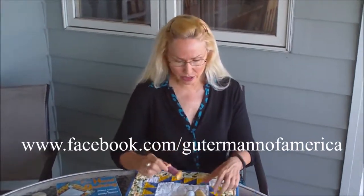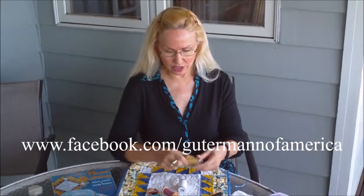But not for a long time. I discovered Gooderman. Gooderman thread made my hand quilting the easiest ever. So let me show you some of its attributes — I think you'll just love it.